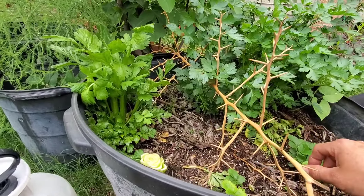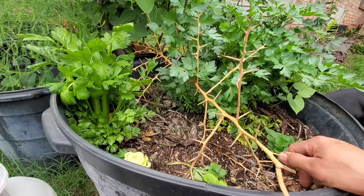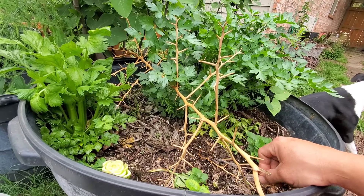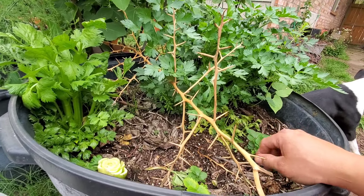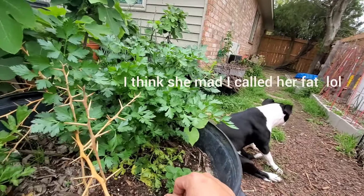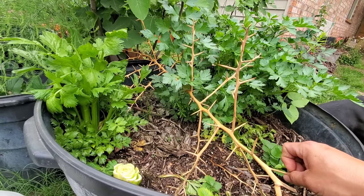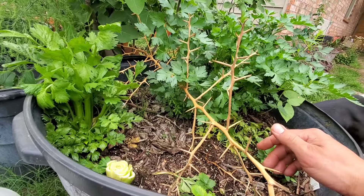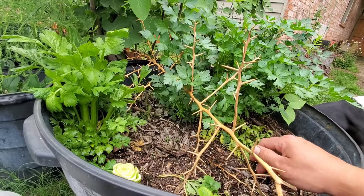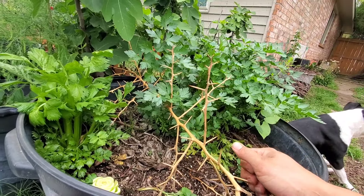Well guys, I just wanted to share how we can stretch that dollar on some produce we get from the grocery store so we don't have to keep buying them over and over again. In times like this I think that might come in handy. Please like the video if you found it interesting or learned anything. Subscribe to the channel — it's gonna help us grow — and we'll keep posting more stuff that has worked for us in the garden, things we discovered on our own that we'll share so you can apply it in your garden as well. God bless you guys, see you next time.